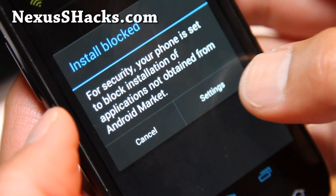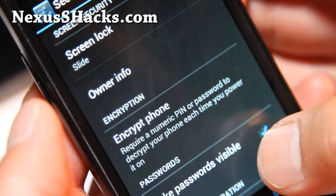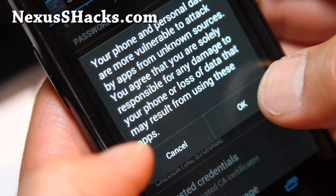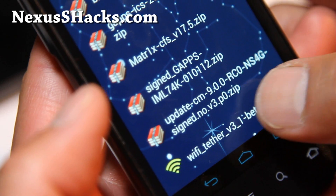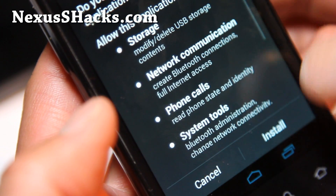Click there and you'll get 'install blocked' if you haven't set this. Hit Settings, go down to Unknown Sources, check it on, click OK, and hit the back button. Then install it again — click on the Wi-Fi Tether app and hit Install.